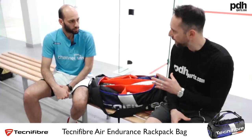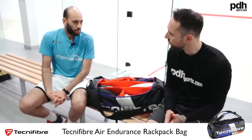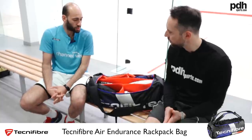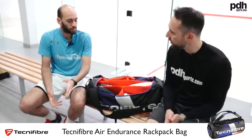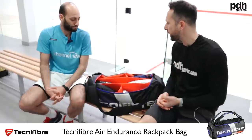Previously you were sponsored by Harrow — what's the main difference since moving to Technifibre? Technifibre is a well-known company on tour and they have the right technology to make the racket I want, which suits my style. The switch happened quite quickly — I signed with them in January and two weeks later I was already using Technifibre at the TLC. It didn't take me long to get used to the new racket and I'm happy I made the right move.